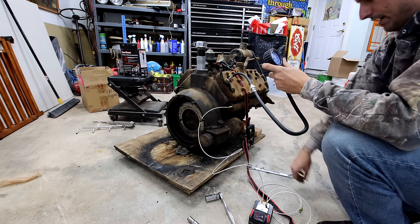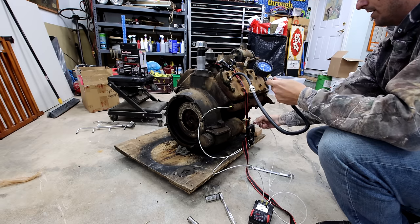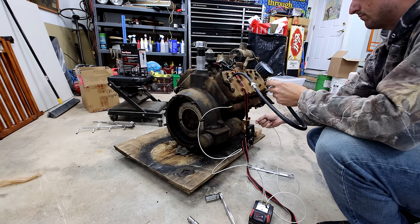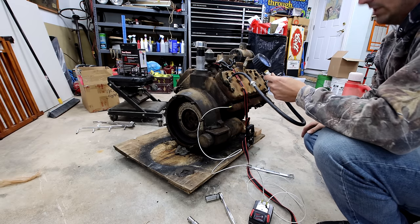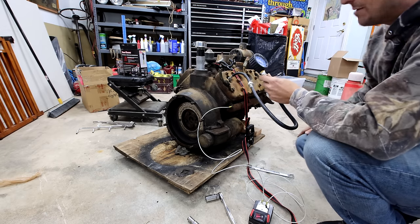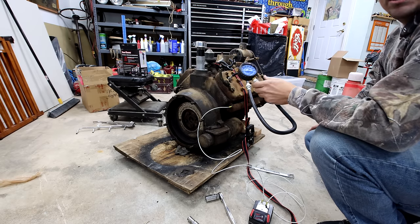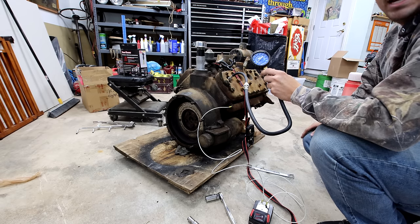I got the ground hooked up, pressing the tester in — let's see what she does. Well, 90 pounds — it's not terrible. Killed that battery pretty quick, but we got one done. I have 90 to 95 pounds of compression, which is pretty good. I'm going to change to a different cylinder and we'll see where it's at.